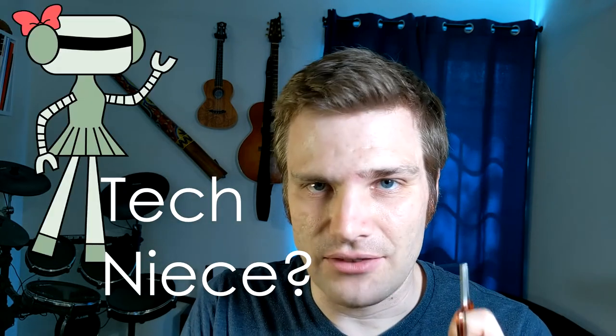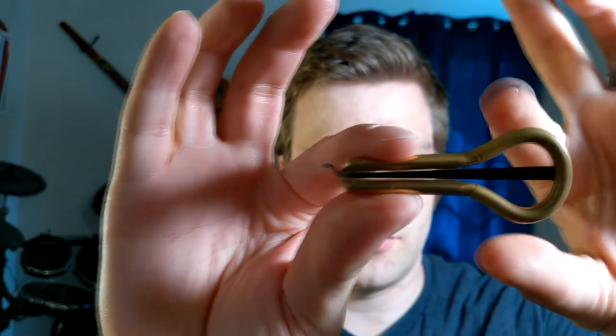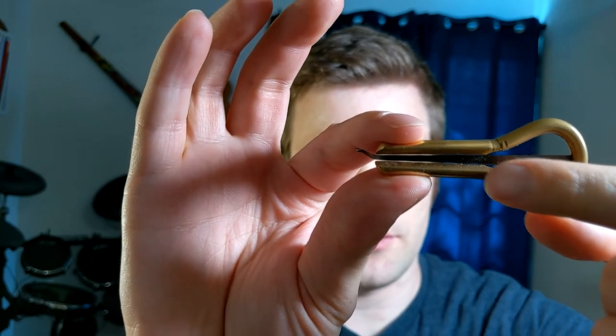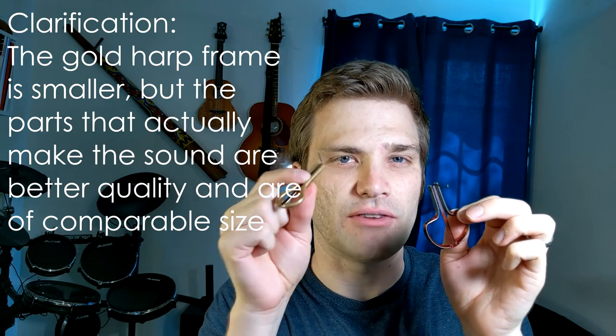I recommend trying to change your technique first before you start bending the jaw harp, because sometimes you can go past the point of no return and bend it in a way that you can't bend back. So just be careful. The third way — which I said doesn't really count — is to just get another jaw harp that is more saturated. Notice that the distance between the inner frame and the striker on this one is much smaller. Even though this harp is smaller, it has much more volume because the inner frame is closer to the reed all along the reed's length.